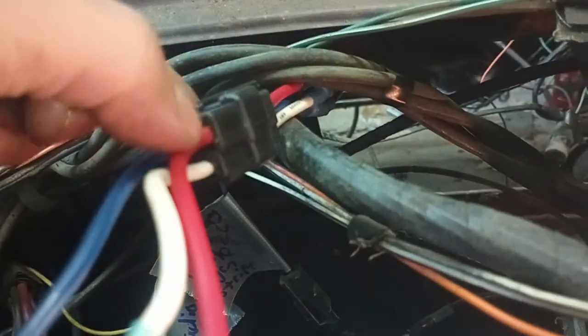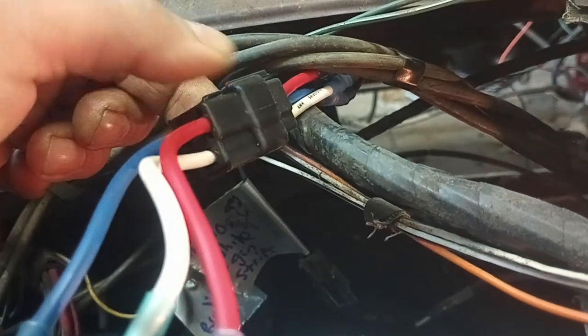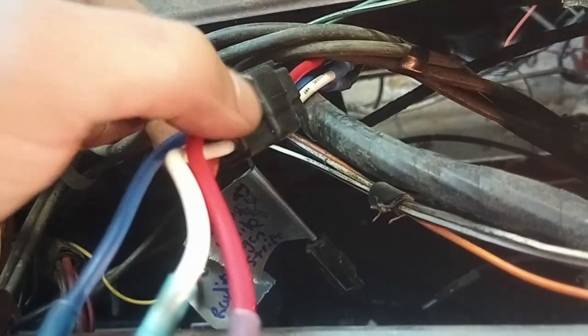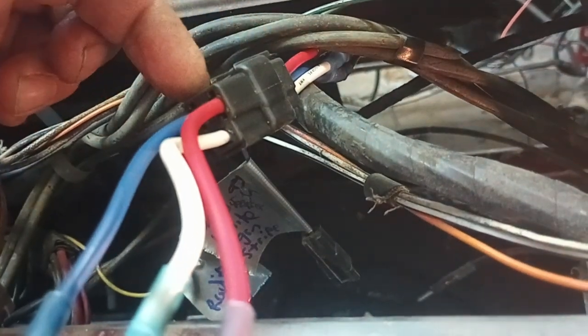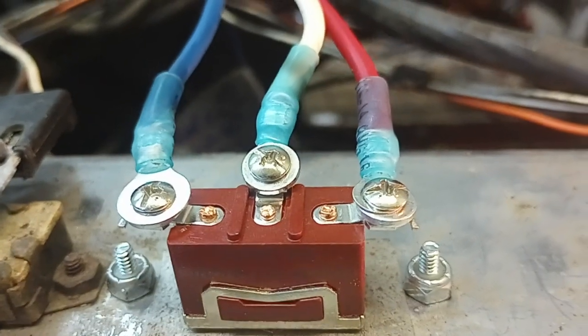Hey everybody, welcome back to the workshop. I got the top up — I'll show you my switch. The switch is in; I ended up doing it a little differently. I made a harness using a pack of the original style Packard connectors, or Series 56 connectors as they call them. They're used on the '60s cars. This was a three-pin one — not the original harness, but the closest thing I'm going to get. I wired the switch with ring terminals.